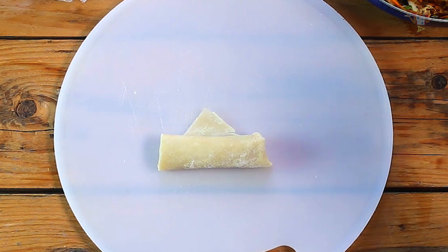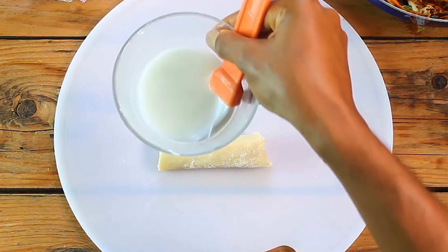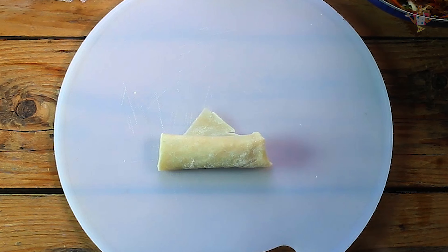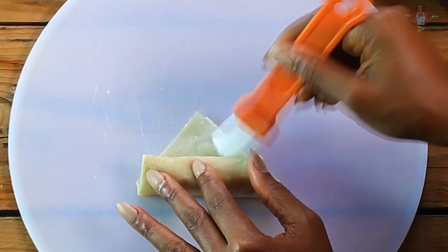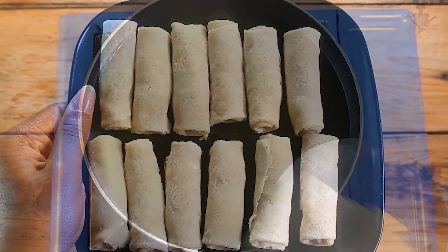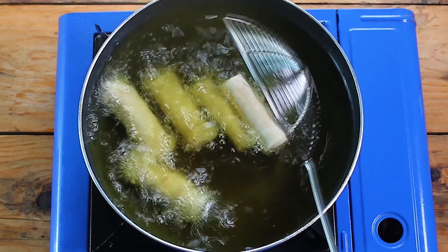Now once you get to the end, you're going to seal this up with either water or a combination of water and cornstarch slurry. This prevents it from opening up once it gets to the oil. You seal it up, and that's a perfect roll right there. You can store this in the freezer or fry it and enjoy as you'd like.